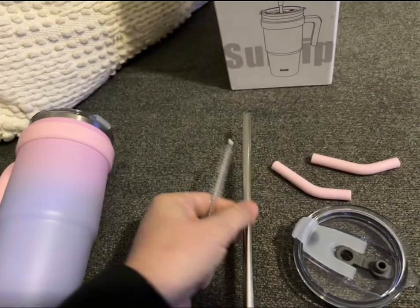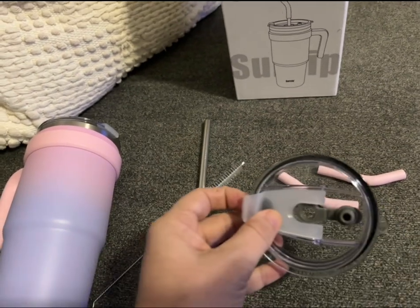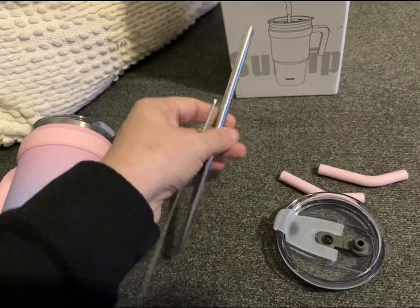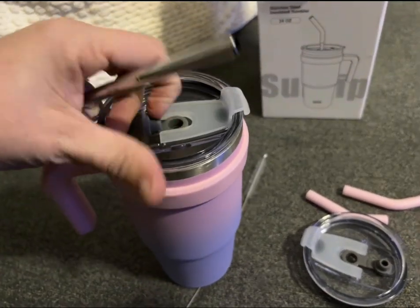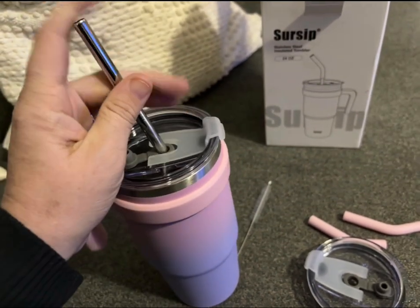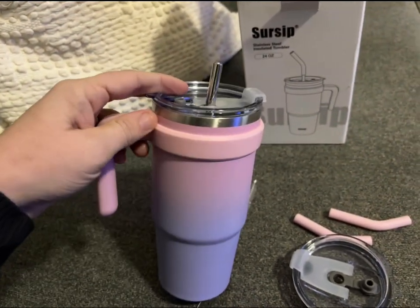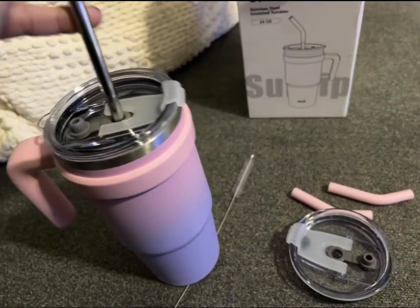It also comes with one stainless steel straw and a straw cleaner so that you can clean out your cup. You get an extra lid as well — so two lids, one straw, one cleaner, and two silicone pink straw tips that go on top so you don't have to drink out of the metal straw, which makes it a little softer on your mouth, which I really like.